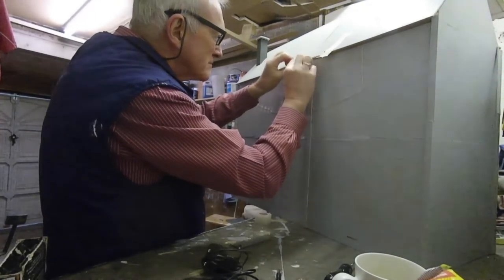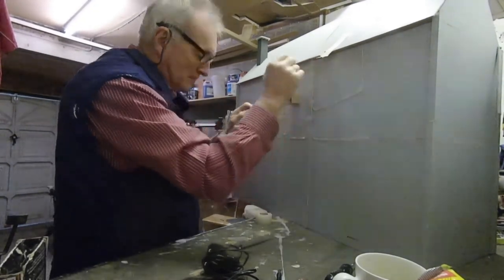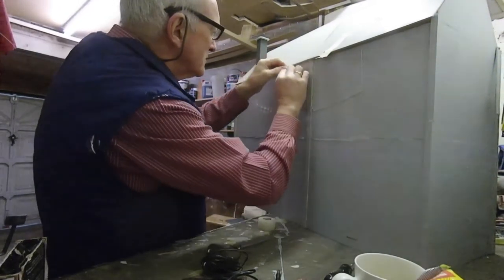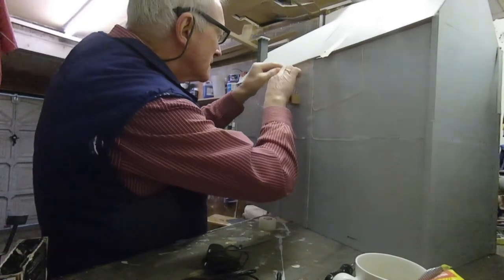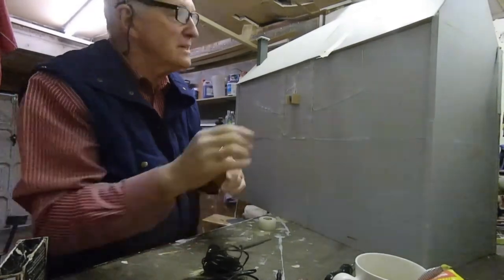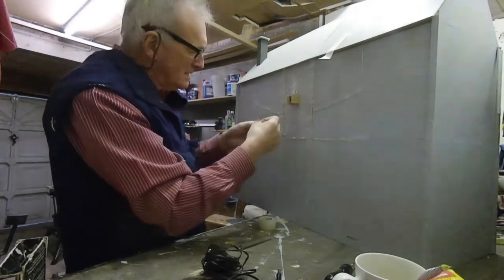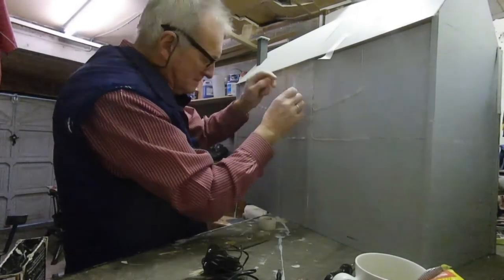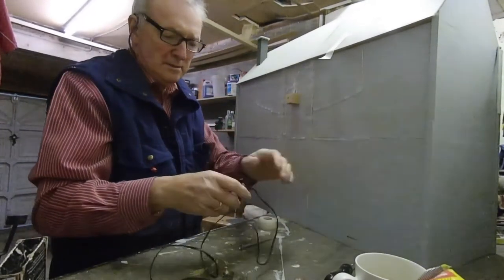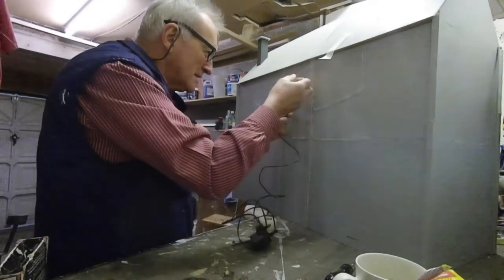There we go — then use the tape. That should do it. So then we've done that. Slide the cap back in, push that in.